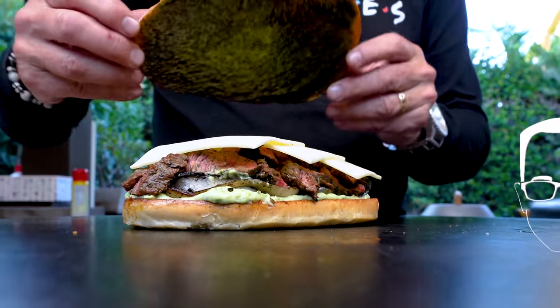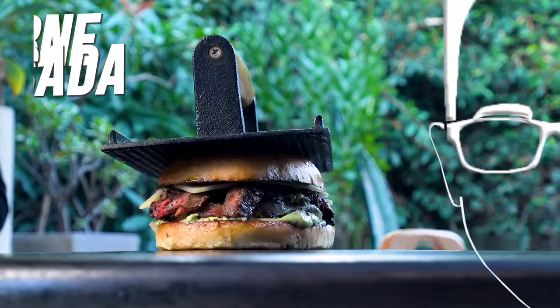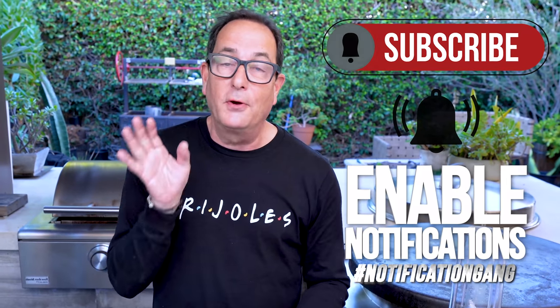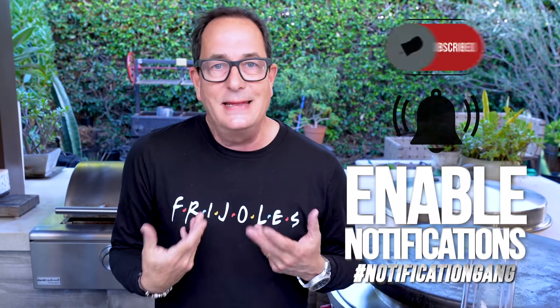Viewer Allen asked for a carne asada grilled cheese — well, I made that up. There's no viewer Allen. I just needed something to say and my back was against the wall. There's probably many viewer Allens, but none that I can recall asked specifically for a carne asada grilled cheese.